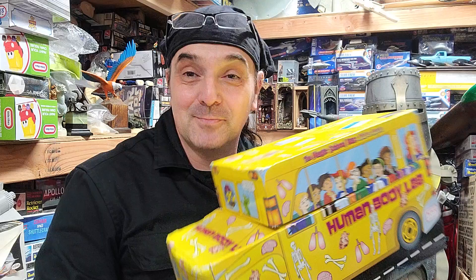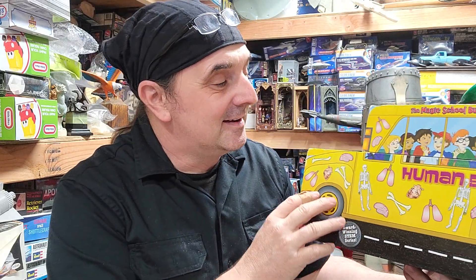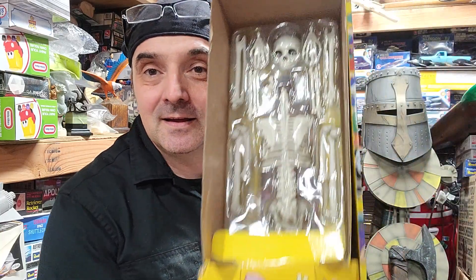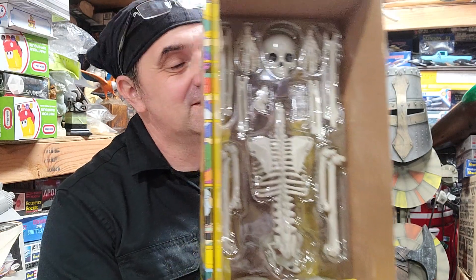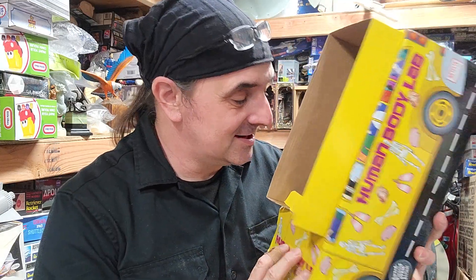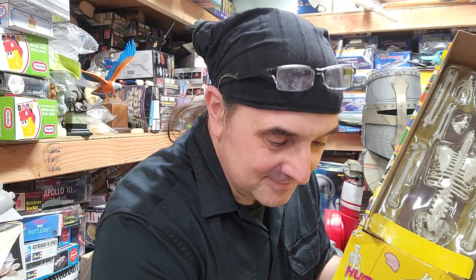Fantastic Voyage comes to mind because it dealt with anatomy. But they had this — the Human Body Lab — and the thing that caught my attention was the skeleton kit. Now, it's missing all the extras — I don't think it's supposed to, but you're supposed to get literature and other stuff. None of that's in there, but the skeleton is intact, and I was like, I want it.